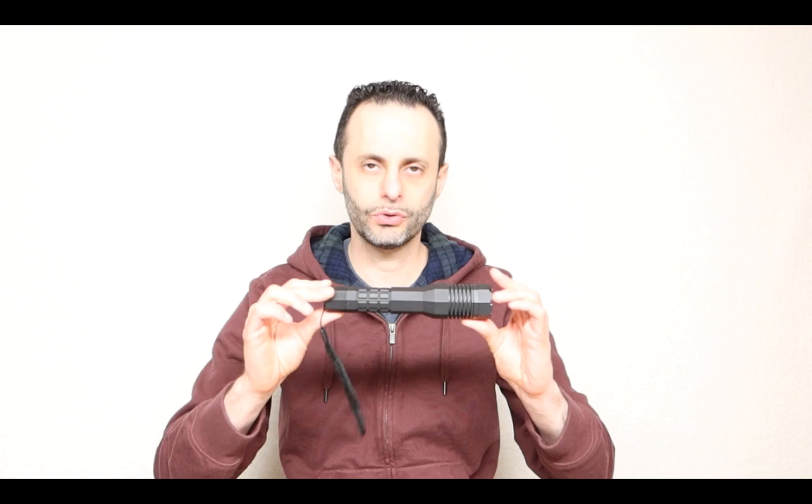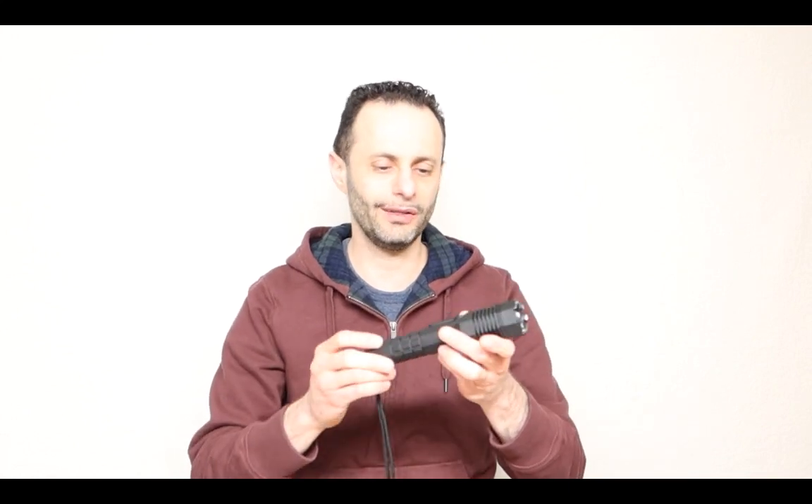A few things you need to know. First use: you should charge this at least 12 hours before its actual use. Next, every single week you should be charging this at least 5 hours. Otherwise it's not going to be effective. So don't complain if you try to use this as a taser and it doesn't work well if you forgot to charge it for an entire month.